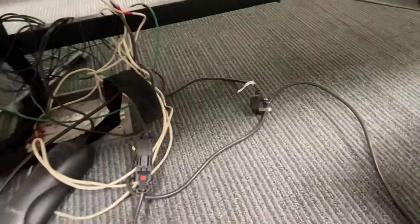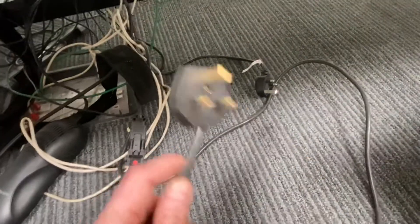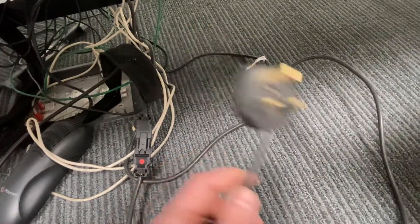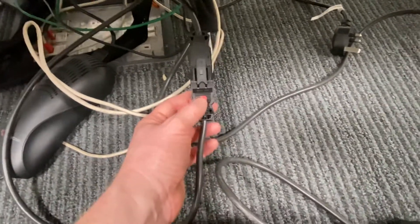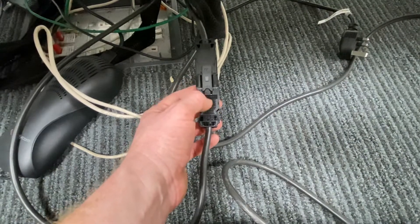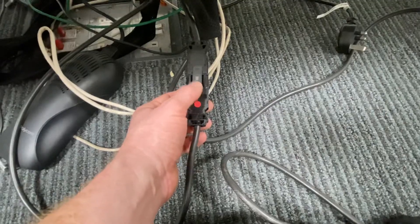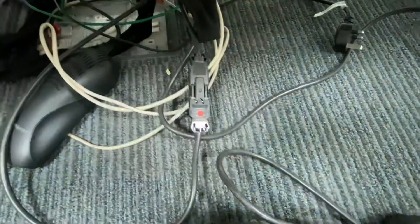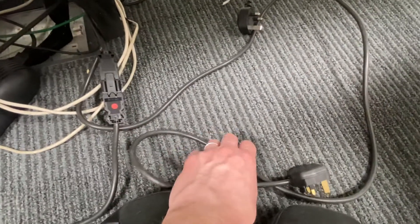This particular type of desk, you would believe, will require three tests. You're going to be testing the Wieland GST extension lead, so you'll need to get yourself a GST adapter — you can buy them or make them up yourself. That's a GST to IEC lead that goes back into your machine, and then you can do an IEC continuity test.